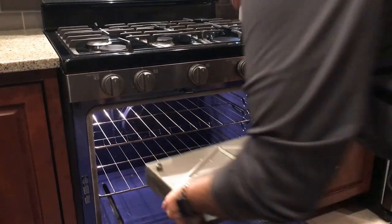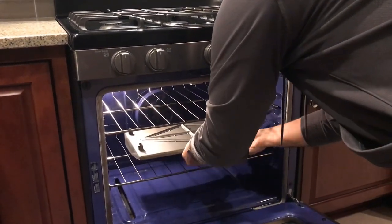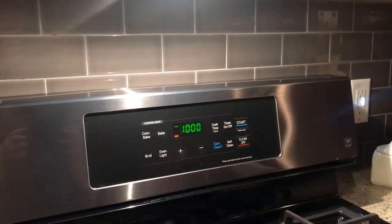So the first step that you're going to do is set your oven to 200 degrees, which we've already done, and then we're going to set this in there for 10 minutes. The reason why is because you want to get it to a nice hot temperature before we start applying the oil, and you want to get all that moisture out of there.